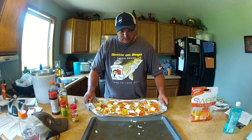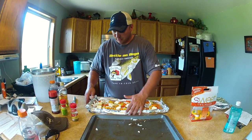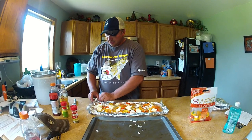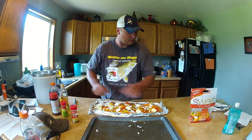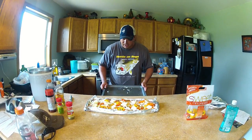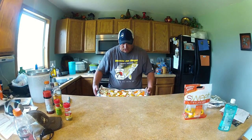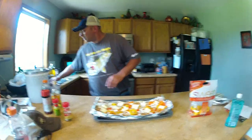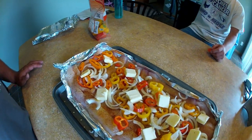Now for the tricky part — get this all to work. Got my little tin foil pan I made up here. If you don't know how to make a tin foil pan, well, I don't know what to tell you. Just going to take this here, slide it off onto there like so. And we will be ready for the grill — we're going to go out, spread the charcoal around. We lit that before we started working on this.